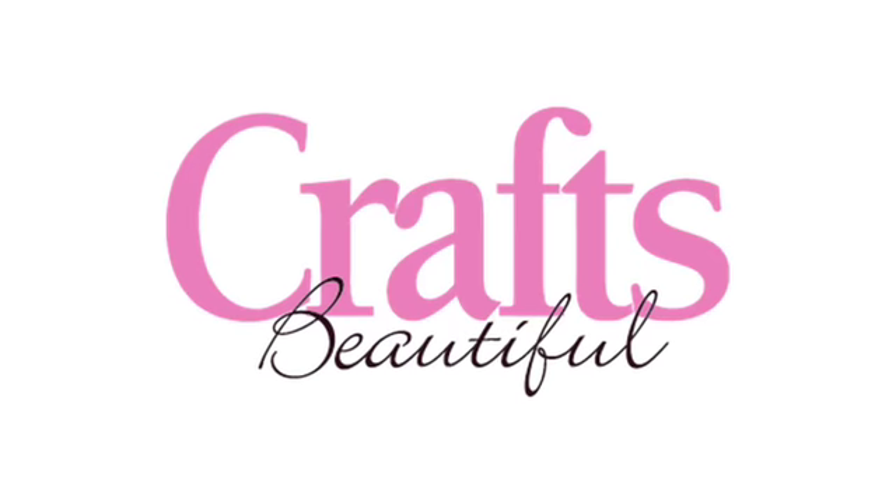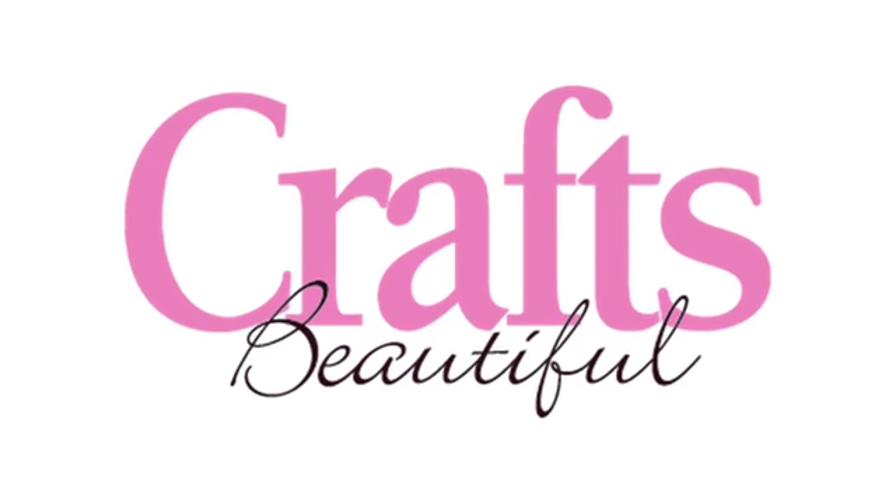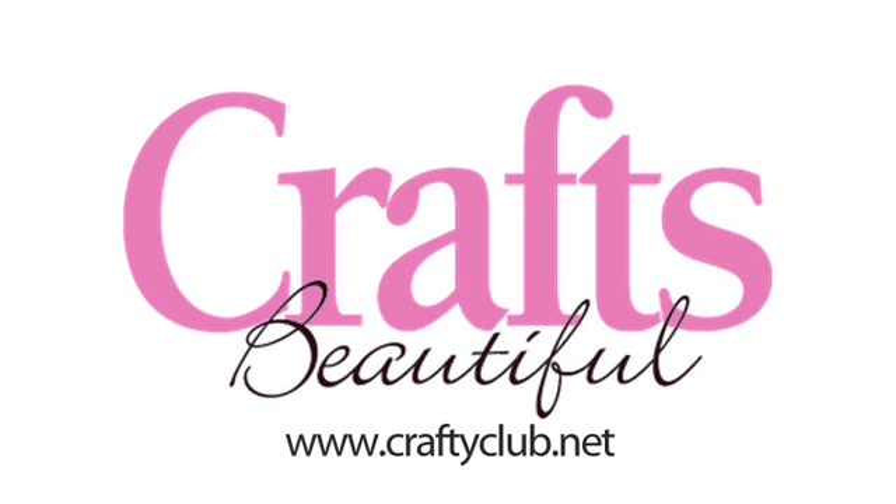This video is brought to you in association with Crafts Beautiful, the UK's favourite crafting magazine. For exclusive subscription offers, visit www.craftyclub.net.